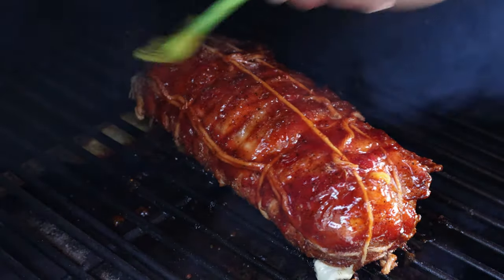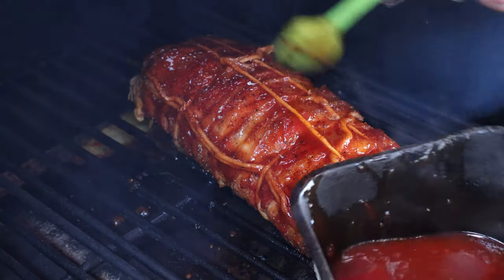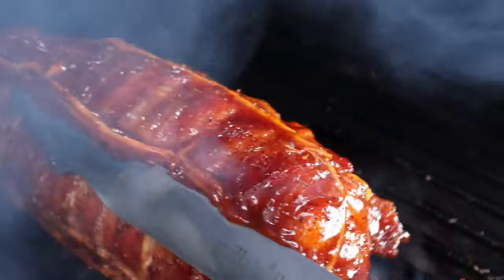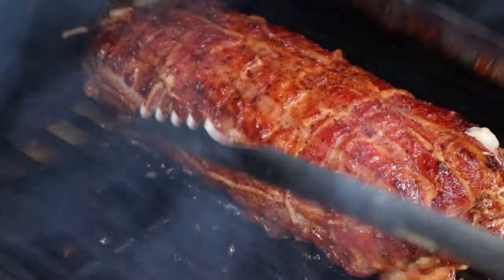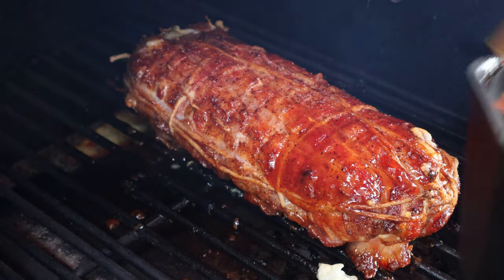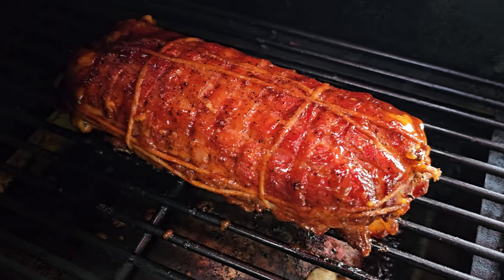Let's get that back side. I think what I'll do — I'm going to try to turn it over. We'll glaze this side. There's what it looks like up close after I just glazed it.